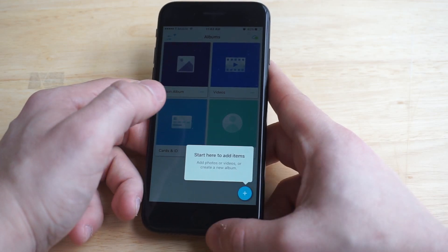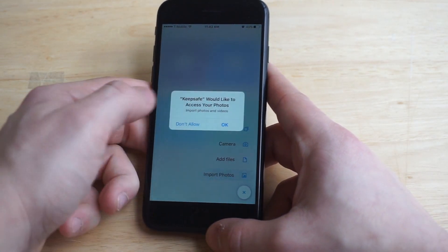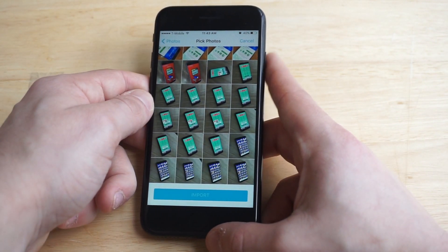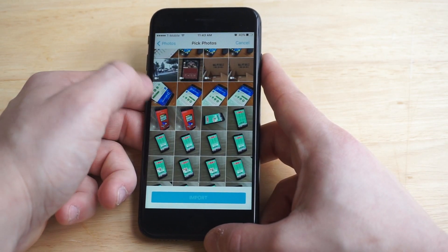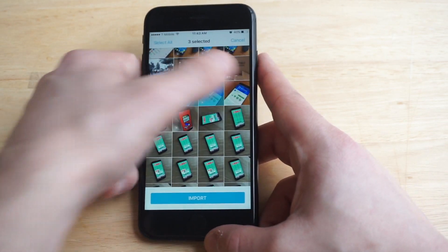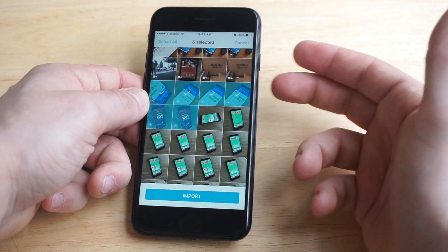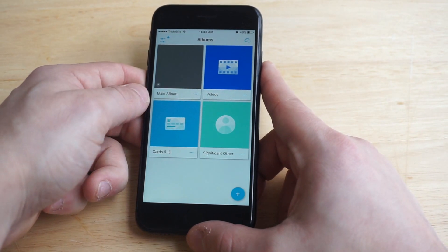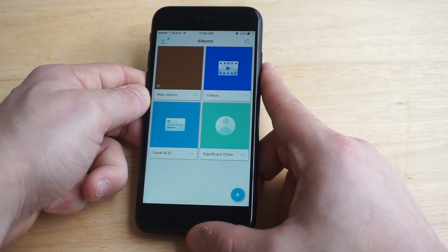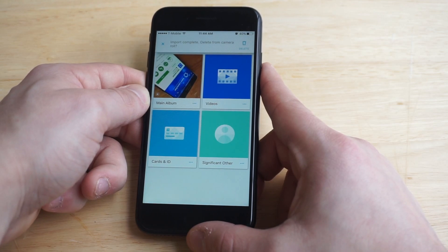Just follow along with me here. What you guys want to do is click the 'Import Photos' option. You could literally import everything, but if you want to just do a few things — I'm going to do six photos for this example. Any videos in here as well, you guys, you can click on and it'll import them over. So let's click Import and it's going to do that for you, then give you an option at the top that says 'Import Complete, Delete from Camera Roll.'